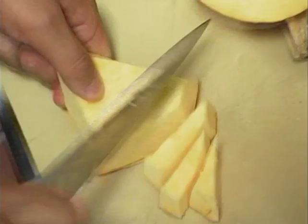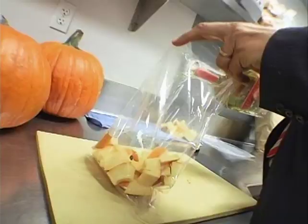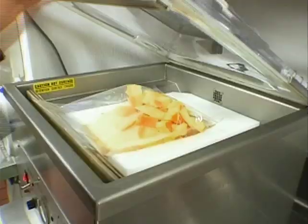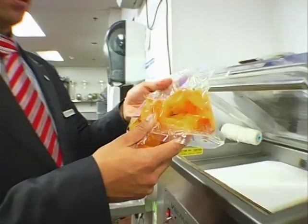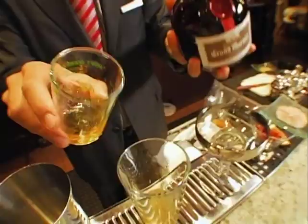The first step is to dice those pumpkins into smaller pieces, blend that with Tincan rum, cryovacking it so you take all the air out, and it speeds up the infusion process. What you have here is an instantly infused pumpkin rum — so they take this rum that tastes like Jack-o liquor.